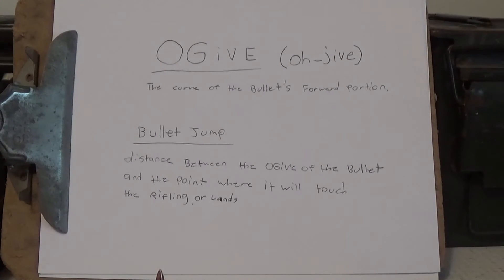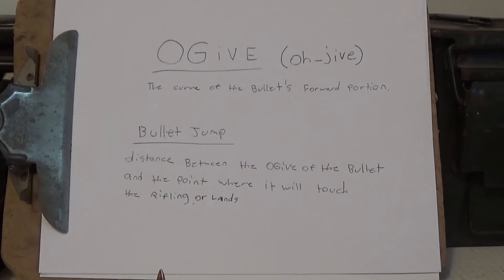I want to keep this short and sweet. I've got a little bit of a cold today but I'm trying to help you guys out. So, 'O-Jav' is the correct way to say it — the curve of the bullet's forward portion, which you measure with a comparator kit. There are different inserts for different bullet diameters. And bullet jump is the distance between the ogive and where it meets the lands — the distance that bullet travels from when it fires from the cartridge until it hits the lands.